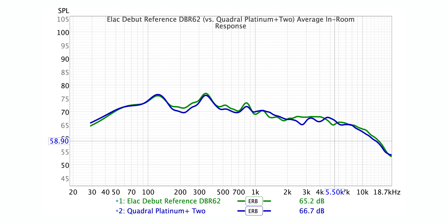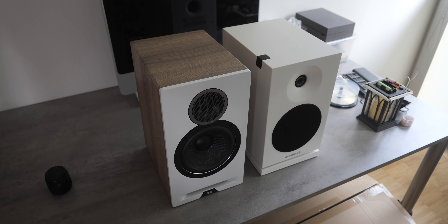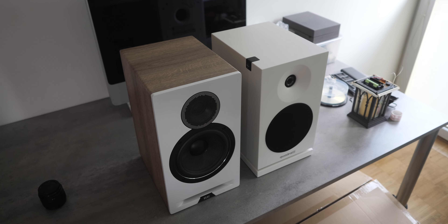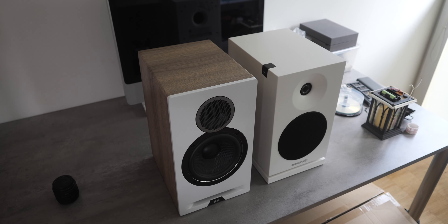With that said, considering the limitations of measurements conducted in my listening room, in reality the Quadral Platinum Plus Two comes out with more powerful bass and a generally lighter sound. Nevertheless, I'm getting off topic since they are from two completely different shelves.